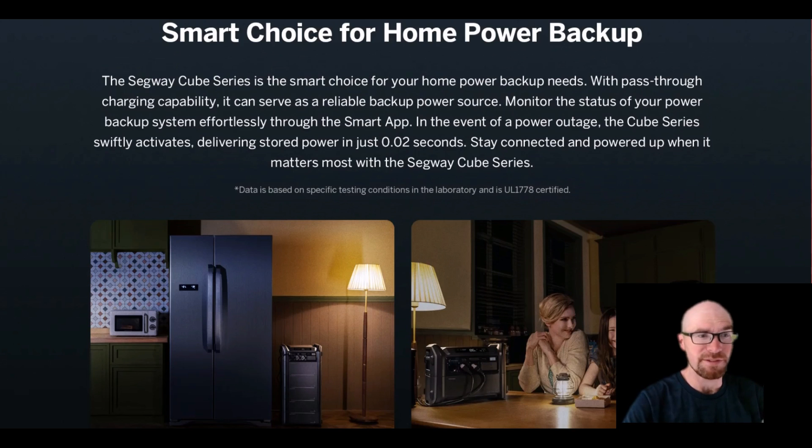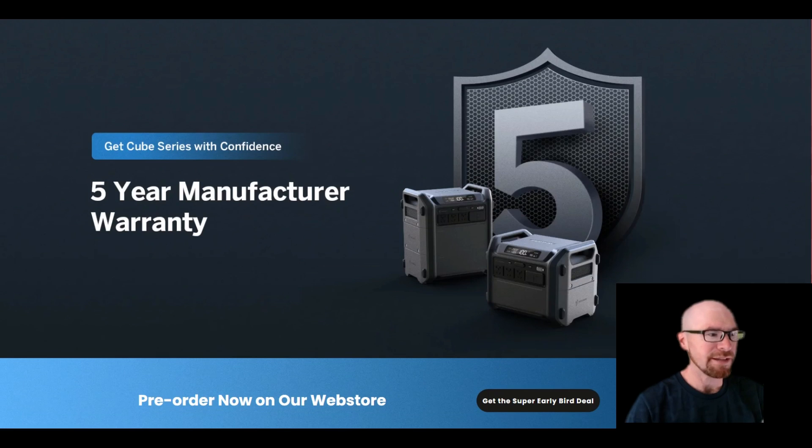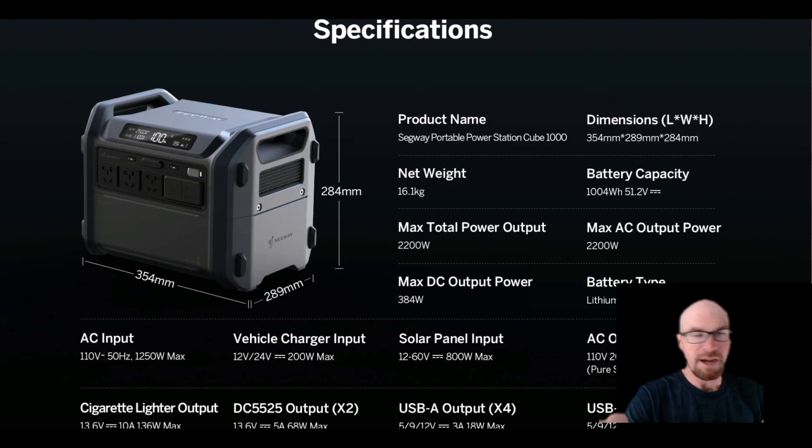It's got all the other typical features: UPS — they say 20 milliseconds or less, though on Amazon they say 30 milliseconds or less. There's an app of course, and a five-year warranty that you can probably take to the bank, considering the size of this company.